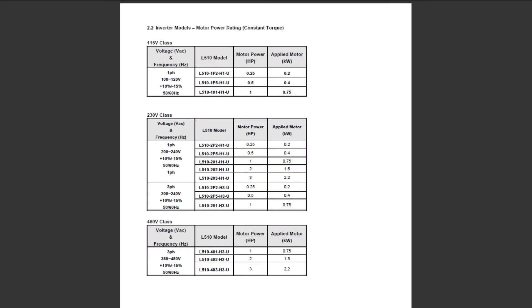Here's a list of all the part numbers for the three classes of variable frequency drives. The 115 volt class has an input voltage range of 100 to 120 volts at 50 or 60 hertz, and can run up to a 1 horsepower motor. The 230 volt class covers 200 to 240 volts and can run up to 3 horsepower. The 460 volt class requires three-phase input only, so for residential projects using 120 or 240 volt, we'll just be using the first two classes.